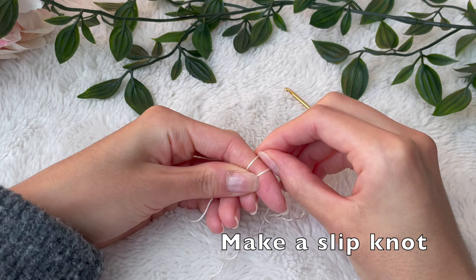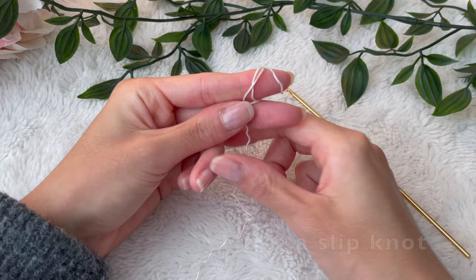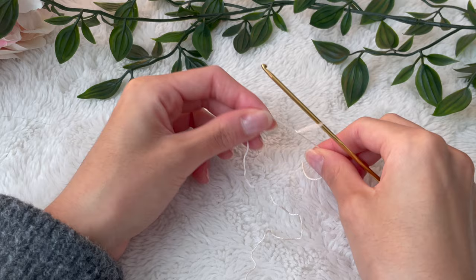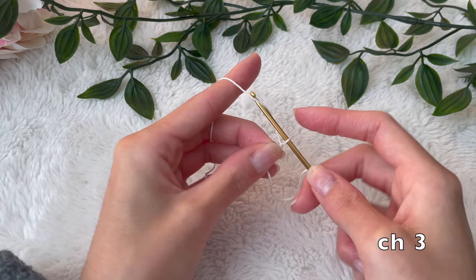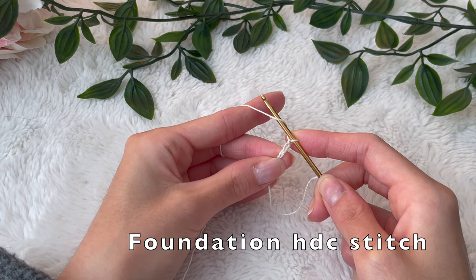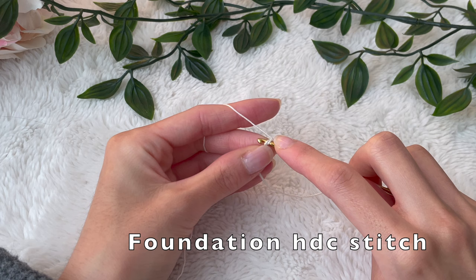We're going to start with the bust panel by making a slip knot. We're going to put the slip knot on our hook and tighten, and then we're going to start with a chain up of three. Doing the half double crochet foundation chain avoids having to do the foundation chain first and then going back to do the half double crochet — it just consolidates the process.